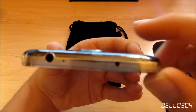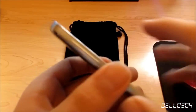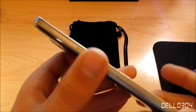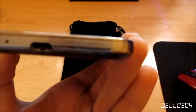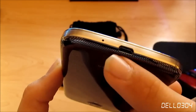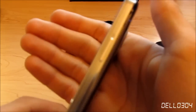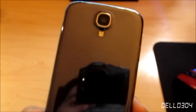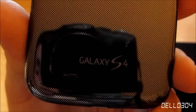On the top of the phone we have the 3.5mm headphone jack, a secondary microphone, and an infrared blaster. I love the metal band around this phone — it looks really nice and is quite reflective. On the side we have the two volume keys. On the bottom is the micro USB port for charging and the primary microphone. On the other side is the lock/unlock button. On the back we have the 13 megapixel camera, flash, and AT&T logo.